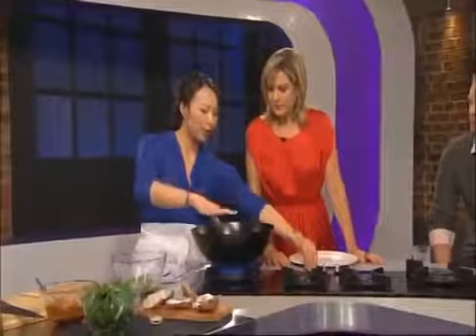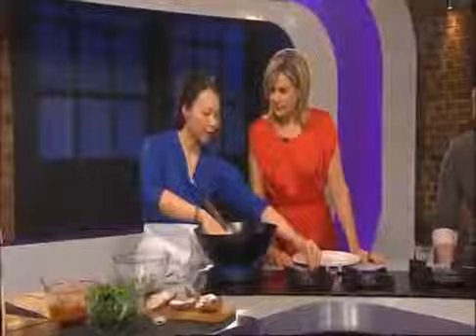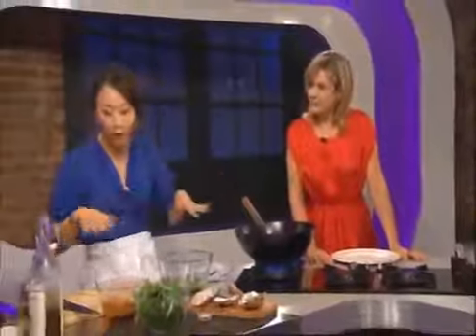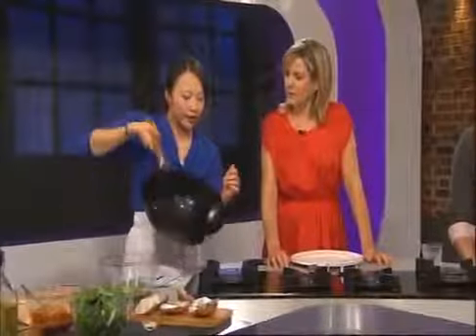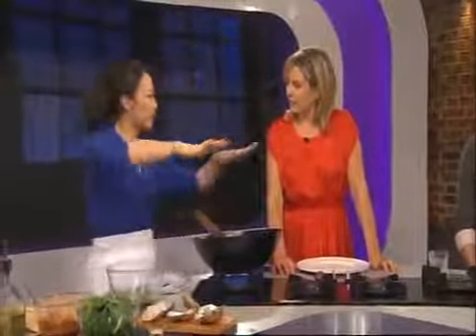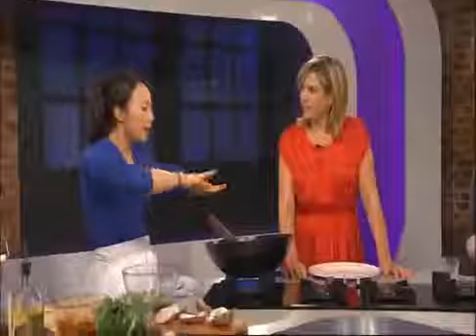We want the wok nice and hot, but normally I'd go full whack high heat — I just want to go sort of slightly medium on this one because I don't want to burn the base of the omelette. A little bit of groundnut oil, about one to two tablespoons, and give this a good swirl. In the street stalls they'll have a griddle — like a big flat plate where they cook crepes — and the omelette is cooked flat on that.